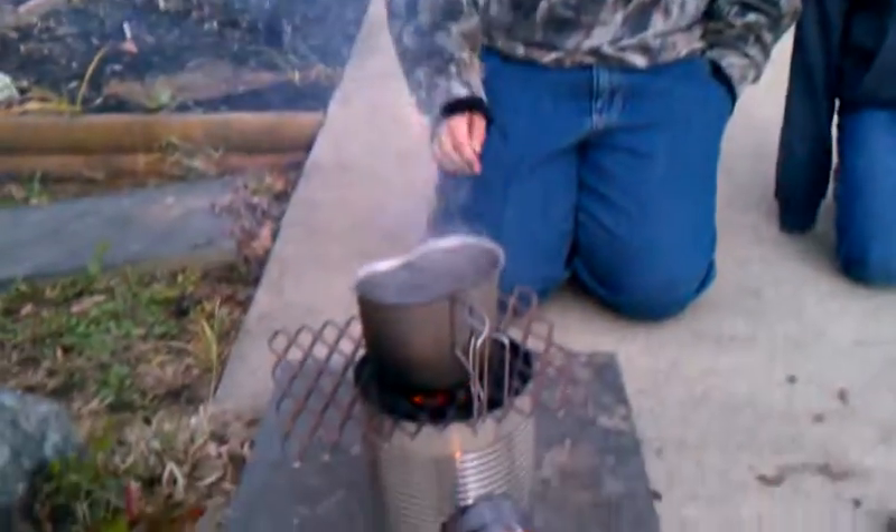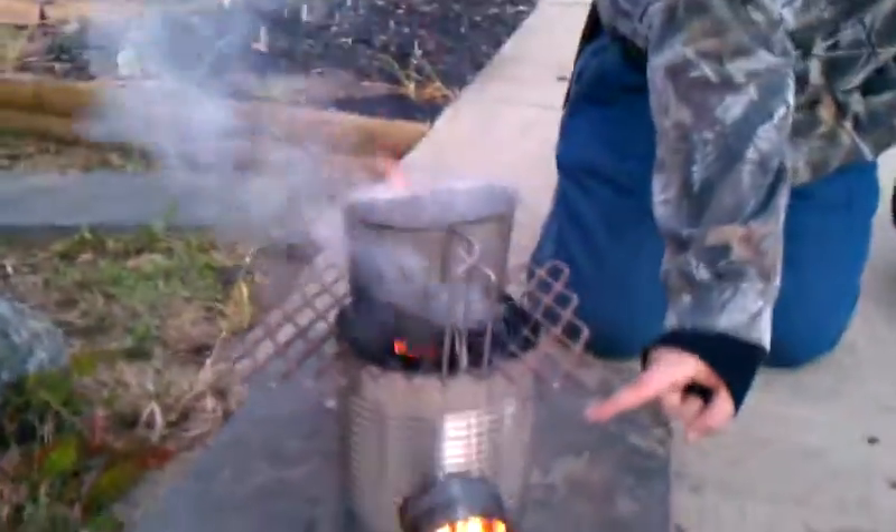Hello and welcome back to the Stuffing Life Kit. Today I made a rocket stove, which is a big vegetable can.